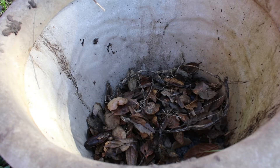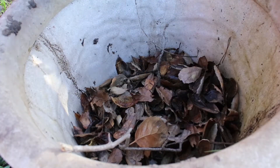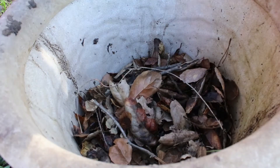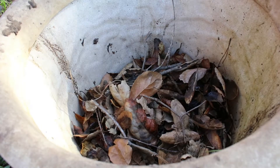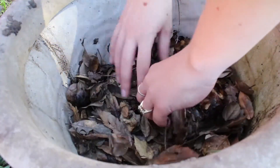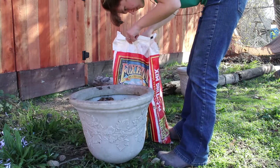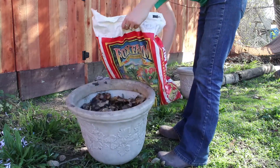So here you can see kind of what they look like. I just fill them up over halfway with leaves and some twigs. This is mostly to help with volume, kind of like filler, so that you don't have to use so much potting soil, because that is a premium. I have another bag left, and I have a box of some soil from my old garden with some compost mixed in with it.